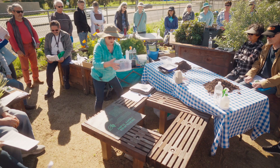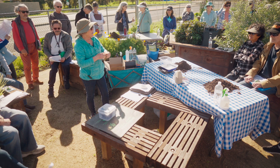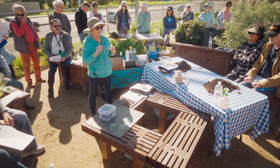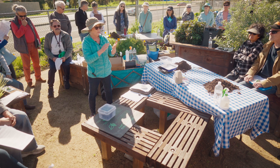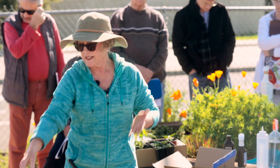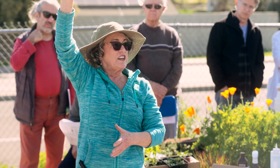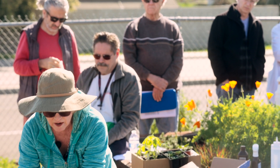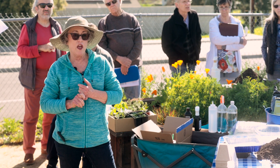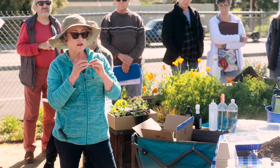I use the seed mat to germinate everything, or I have an extra refrigerator in my laundry room — for things that don't require higher heat, like brassicas: kale, broccoli, cauliflower, Brussels sprouts. I plant the seeds in the little six-pack and put it on top of the refrigerator where it stays around 70 degrees, so I don't need a heat mat for that. Perlite provides air spaces and vermiculite is for holding more water.